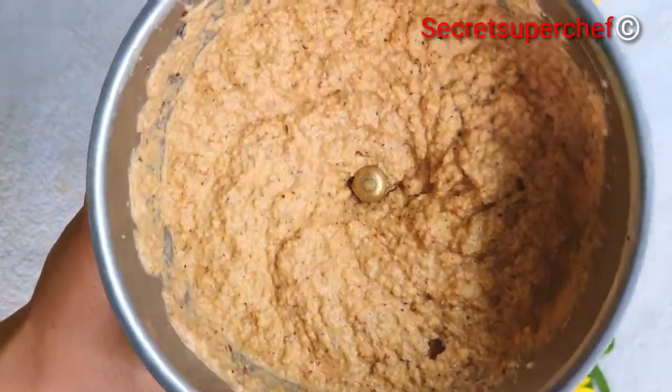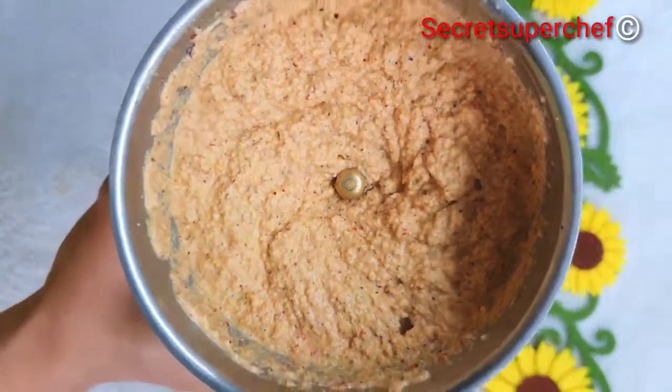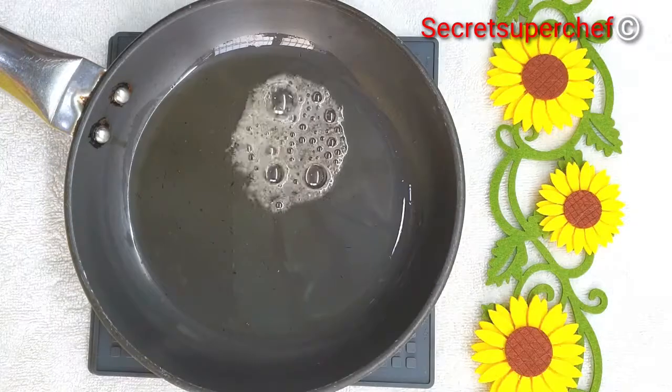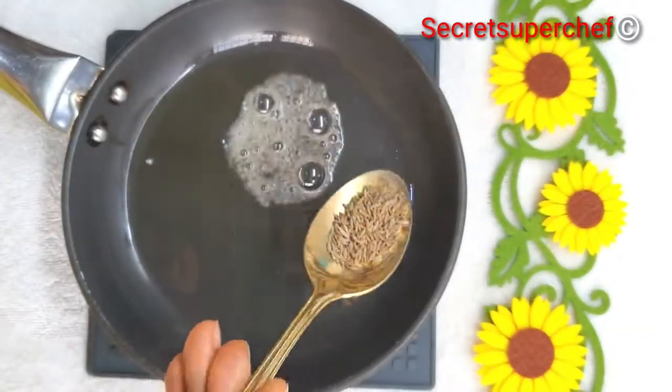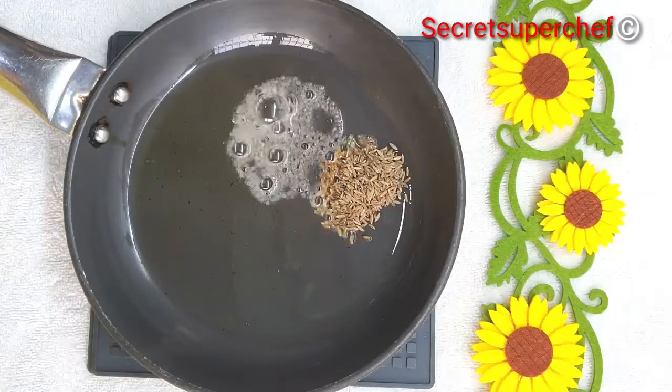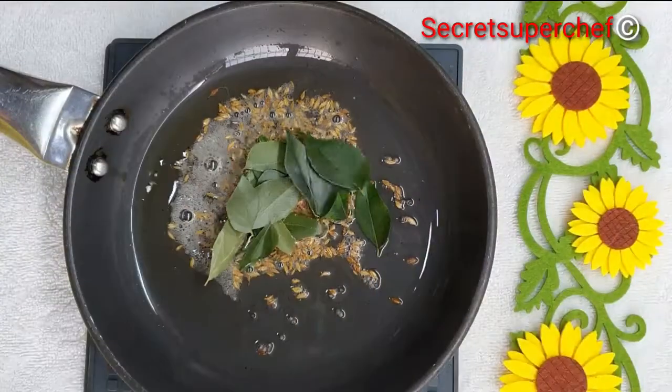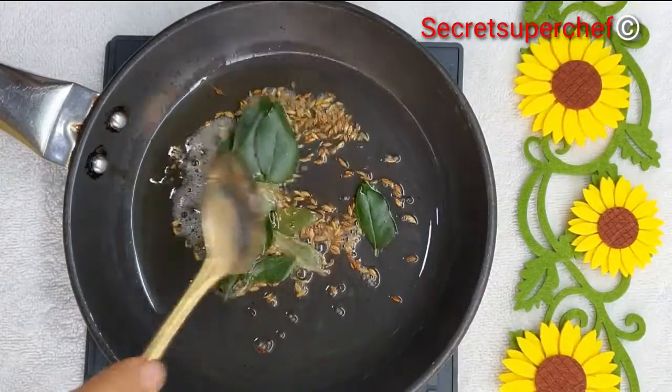Our smooth chutney paste is ready. Now we'll do the tempering. Take some oil and add some mustard seeds and cumin seeds. Once the seeds crackle, add a few curry leaves and fry the curry leaves for a few minutes.